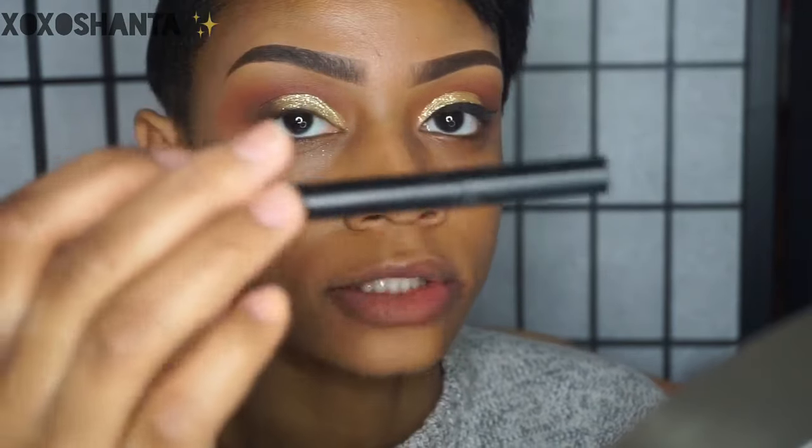I'm going to use my Kat Von D Tattoo Liner and also the Schwing liner from The Balm.